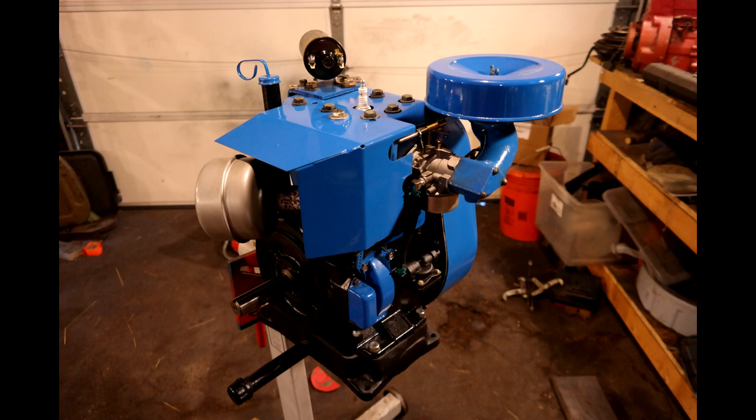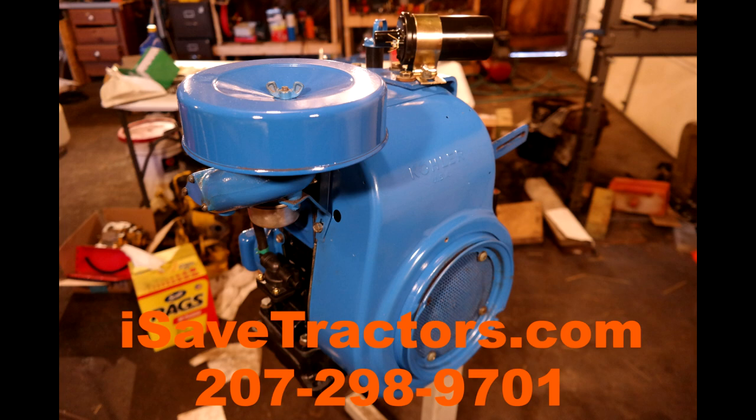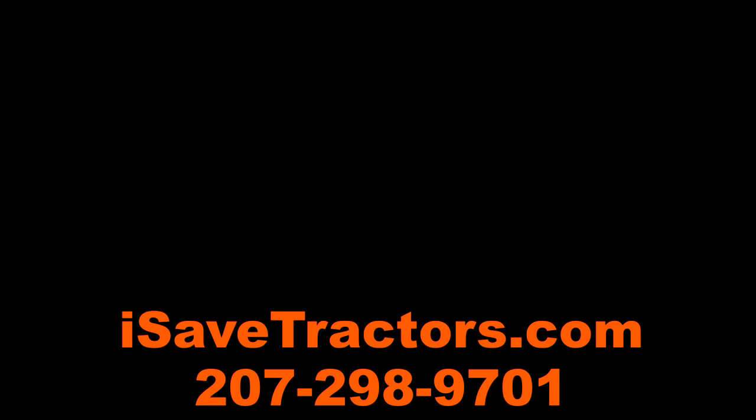That concludes the reassembly of this Kohler K301 12-horsepower engine. Remember you can buy all of the parts featured in this video at isavetractors.com — we develop complete full-blown ultimate engine restoration and rebuild kits including all iSaveTractor branded parts for your old Kohler K-series single-cylinder engines. You can find them all online at isavetractors.com or give us a call at 207-298-9701. My name is Norman — thanks for watching, we'll see you next time.